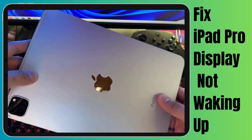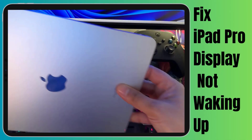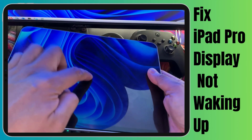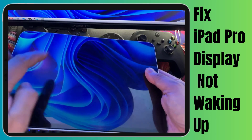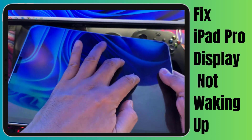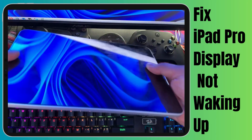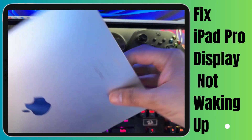Hey there tech enthusiasts! Welcome back to our channel. Today we're diving into a common hurdle that iPad Pro users sometimes face: the frustrating display not waking up issue. You know that feeling when your iPad's screen is like a sleepy friend who just won't wake up? Well, worry not because we've got your back.